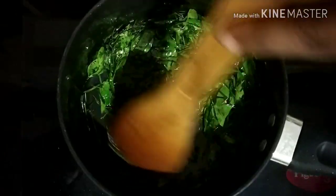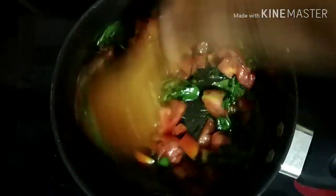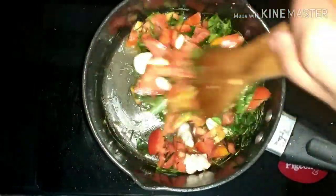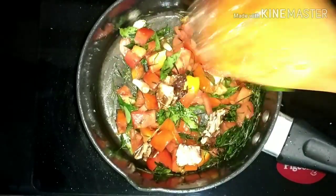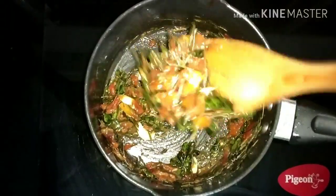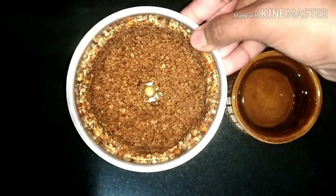We will fry it in the pan. We will put the tomatoes in and fry them in the pan. It's a very nice heat. Fry for 3-4 minutes until it is dry. Once it is dry, add salt. We will set this dish aside for the first stage.